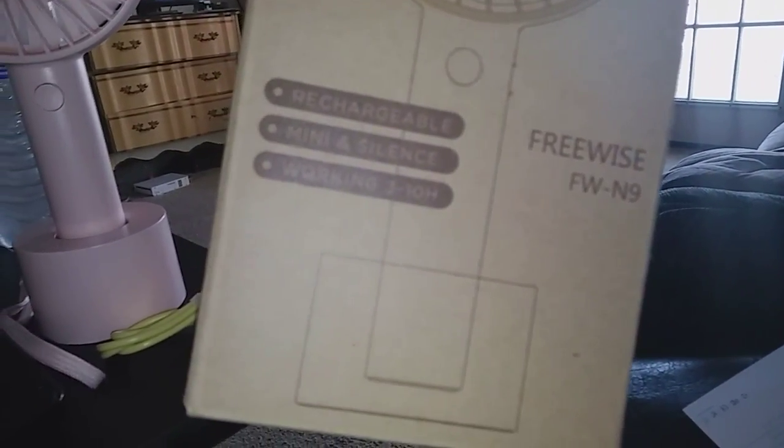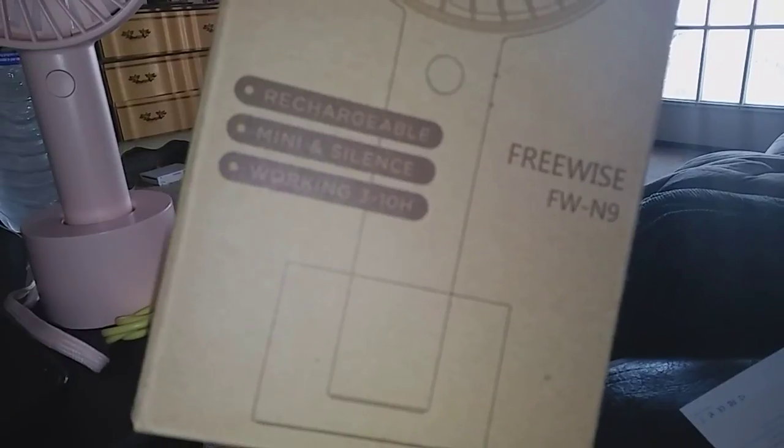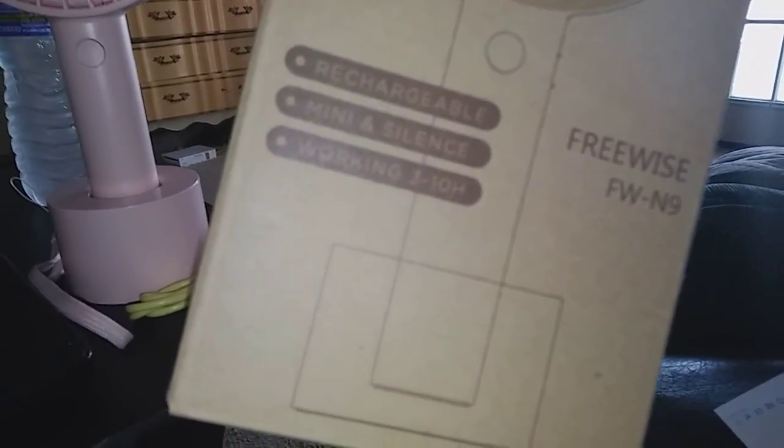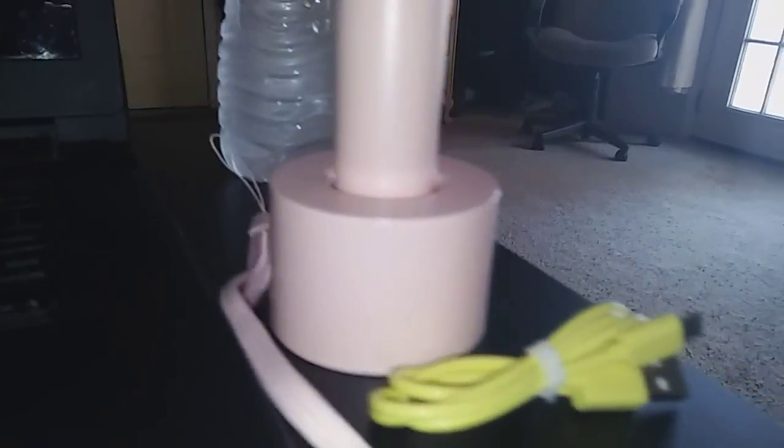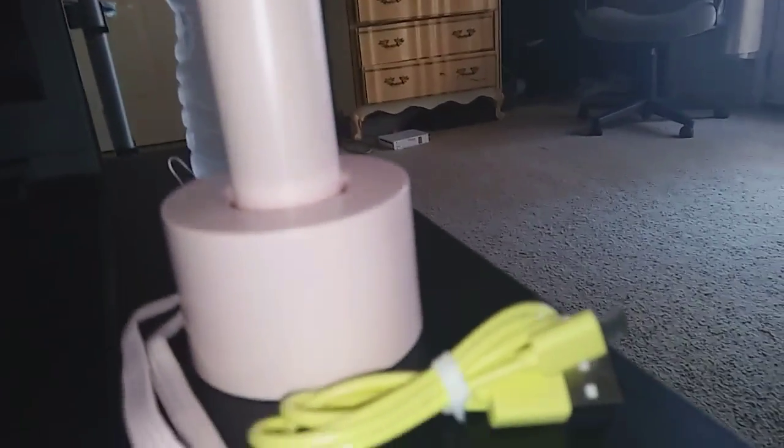It's rechargeable and it's not even loud at all. In fact, you can barely hear it, but I do have it on low. It comes with a little stand — I have it on the little stand right now. I love that it's rechargeable, so you don't have to plug it in to keep it on.